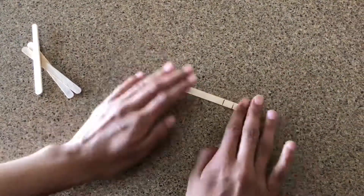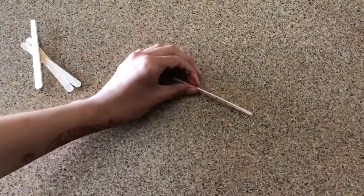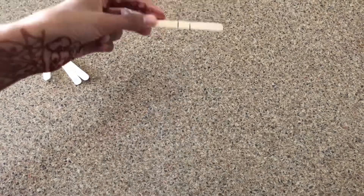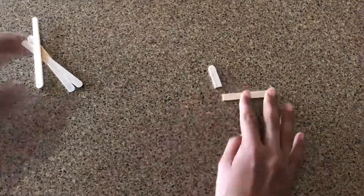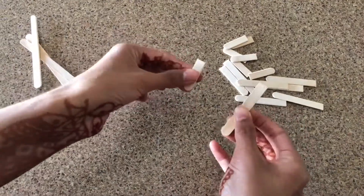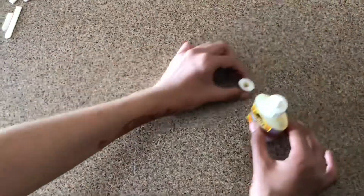And the other 7 that you're going to need, you want to make a pattern like this on them. One side should be big and the other side should be small. Then you just want to go ahead and throw the small piece in the middle away. And then you're going to have a couple pieces like this — you should have 7 of each, big and small piece.